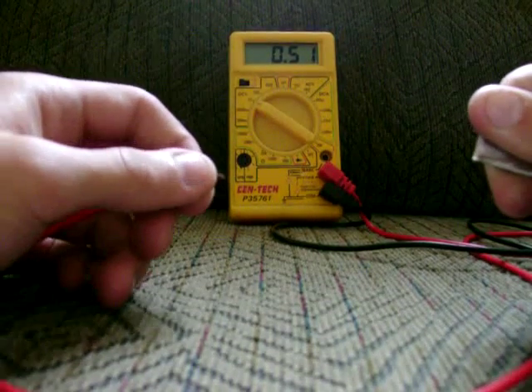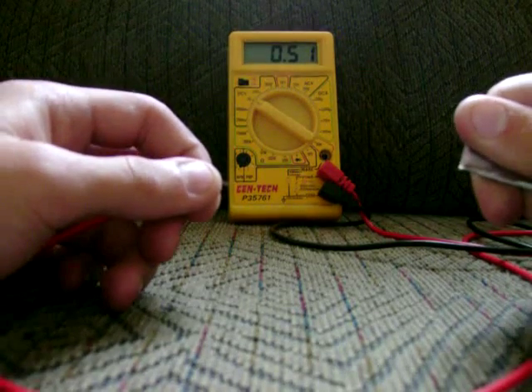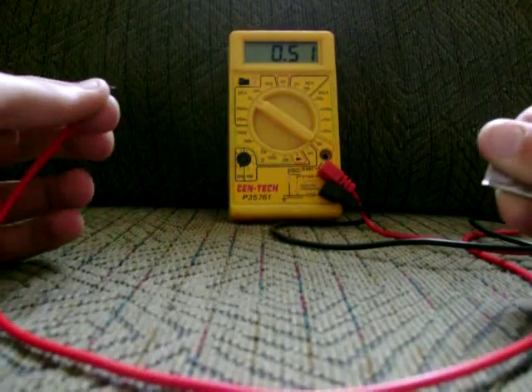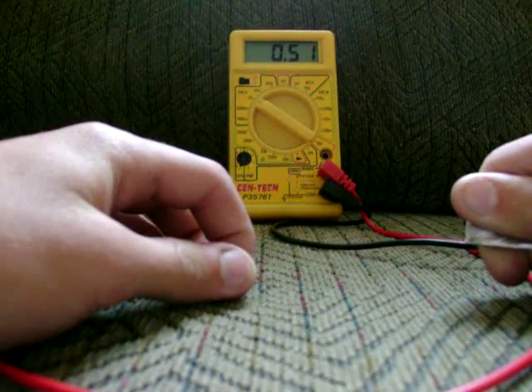I'm not sure how you could hook this up in series to make a battery to increase the voltage, but I'm sure you can get quite a bit of power out of this. It's just half a volt from me touching a little piece of aluminum and a little piece of copper. That's pretty amazing.